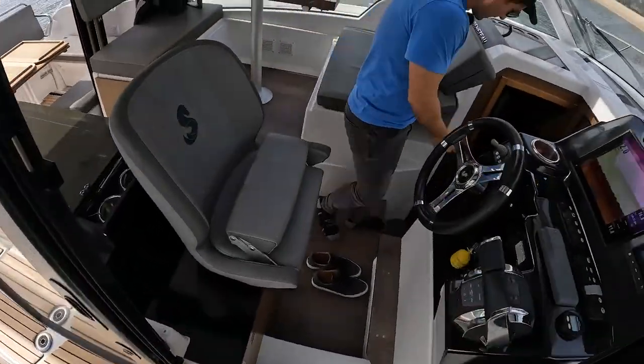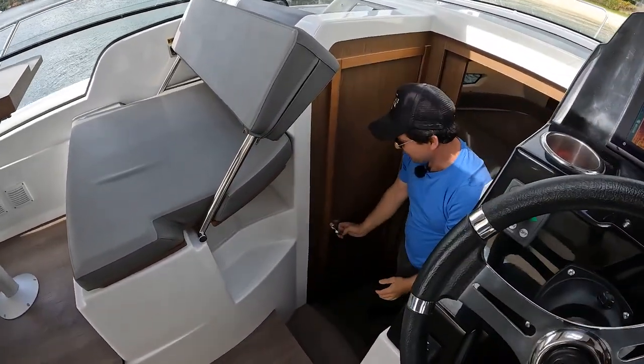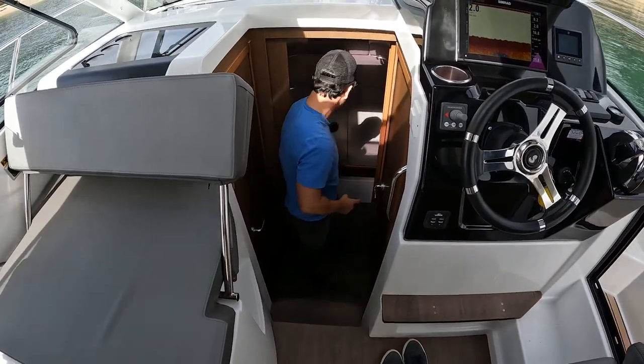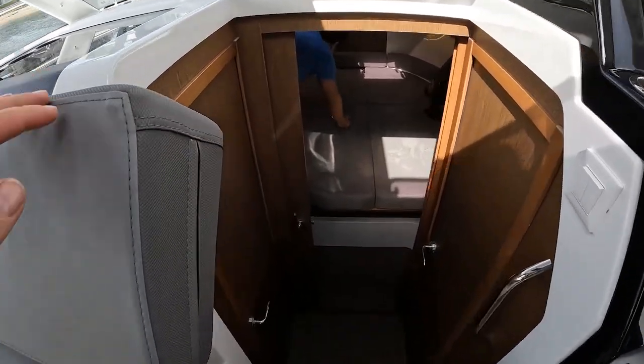Come on down with me — we'll go downstairs now. Going down the starboard side, you get in like this and duck your head. I'll take my shoes off before we go below.